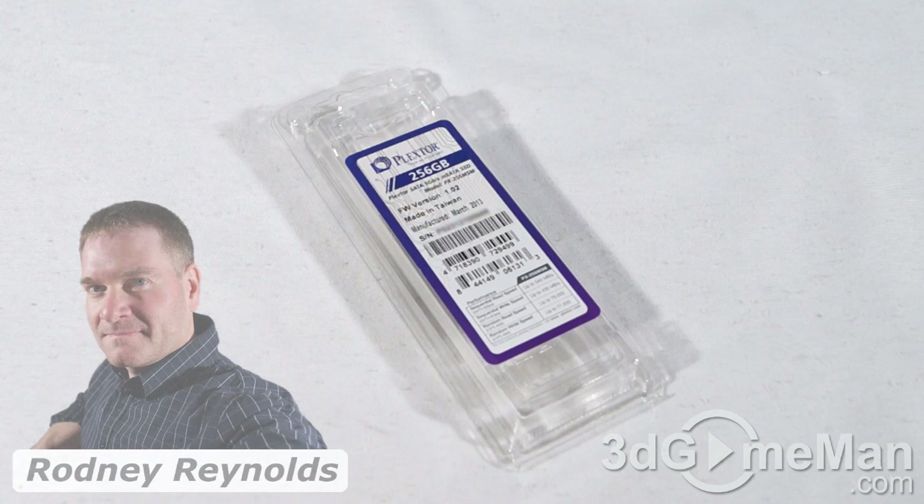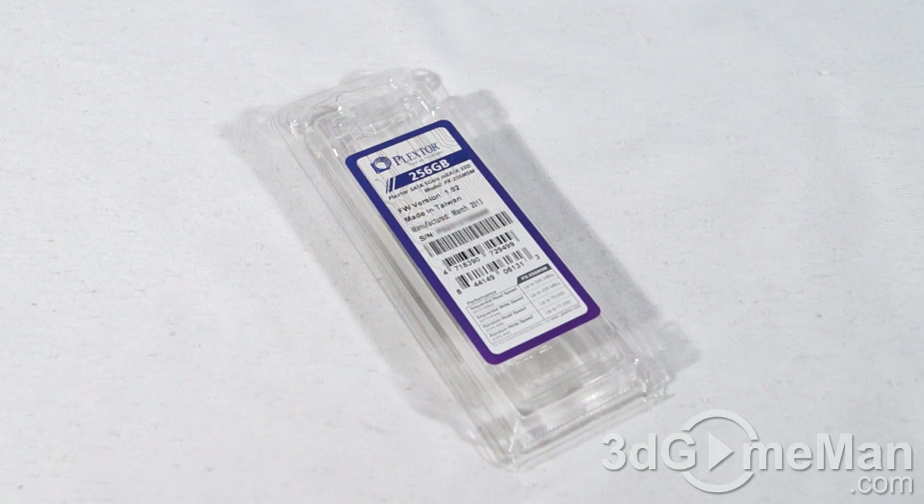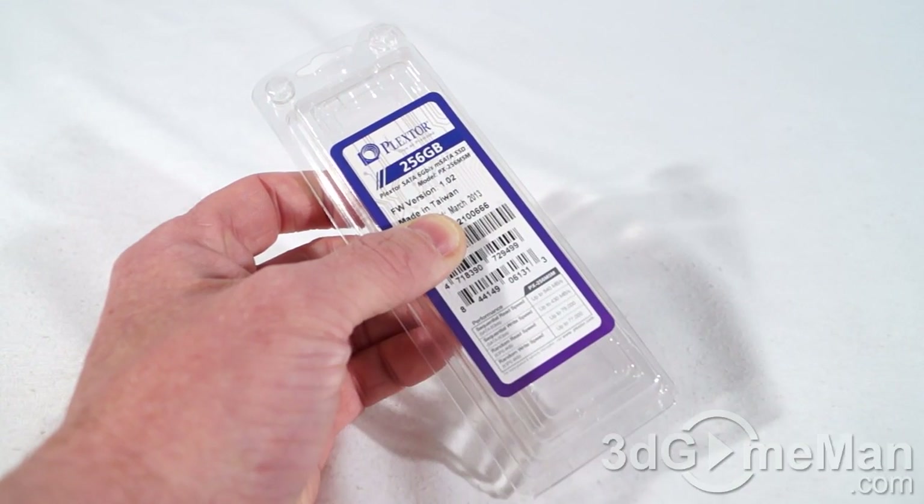Hello again, I'm Rodney Reynolds for 3dgameman.com and welcome to another video review. Today I'm looking at the Plextor M5M 256GB Mini Serial ATA Solid State Drive. The packaging for this product is nothing special, and it really doesn't need to be.